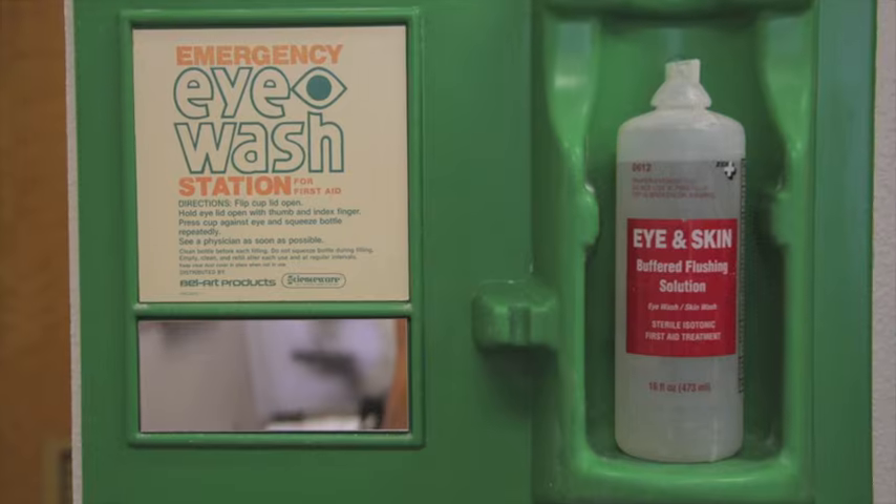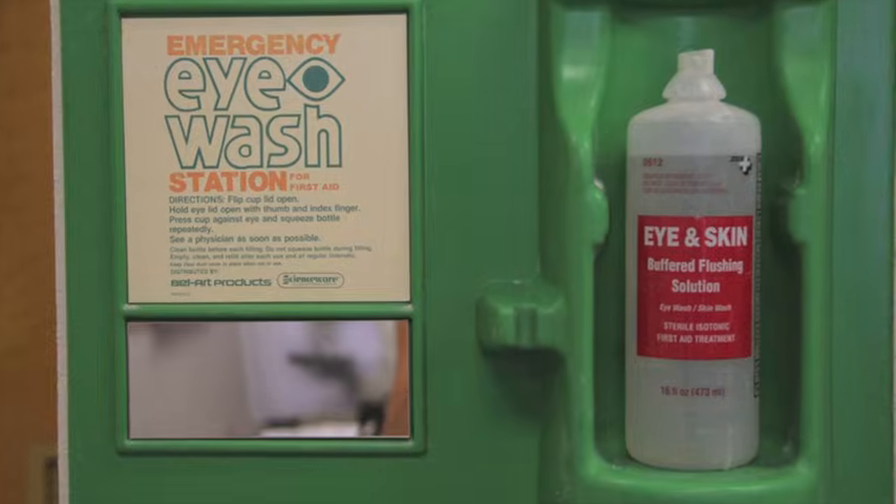Notes about safety: the preserving solution the heart is in is safer than formalin, formaldehyde, or paraformaldehyde, but is not safe for the skin or eyes. Let's take a moment to find the eyewash station, sinks for skin washing, and the first aid kit.